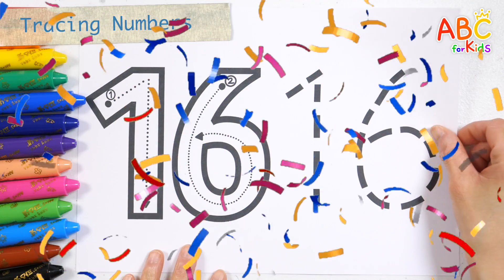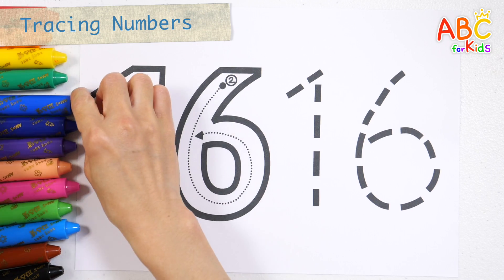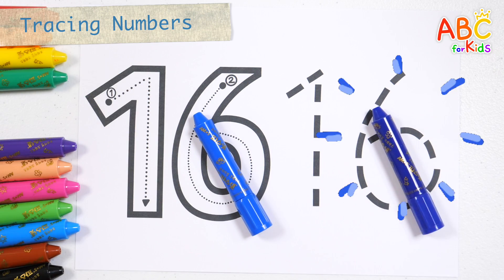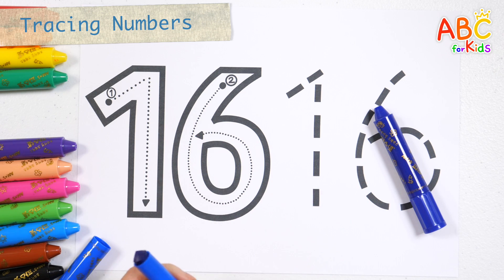Shall we learn how to write the number 16? Let's write the numbers slowly according to the number order.